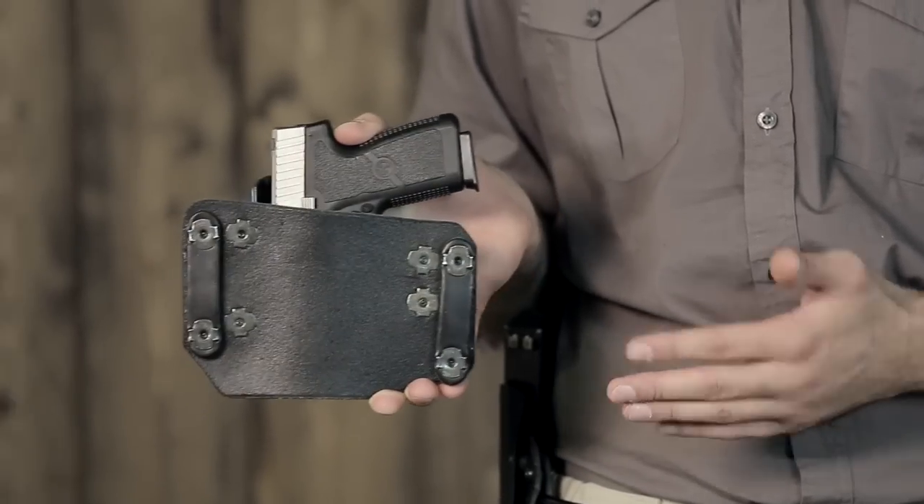It comes standard with premium leather belt loops. To put it on, just thread your belt through the loops. It can also be adjusted for retention by switching with the additional spacers provided in the hardware pack.